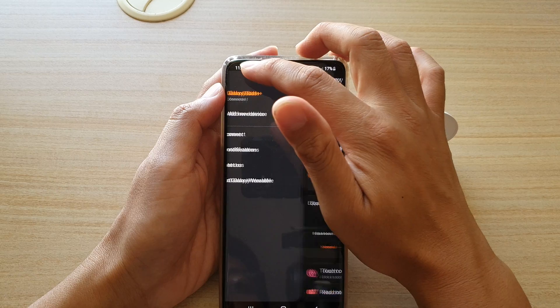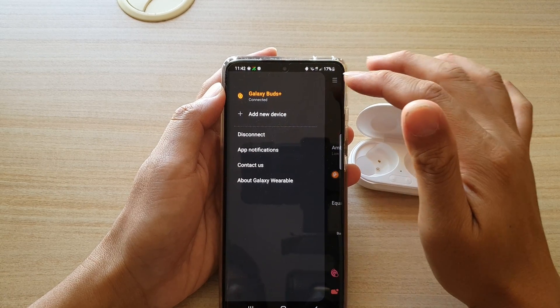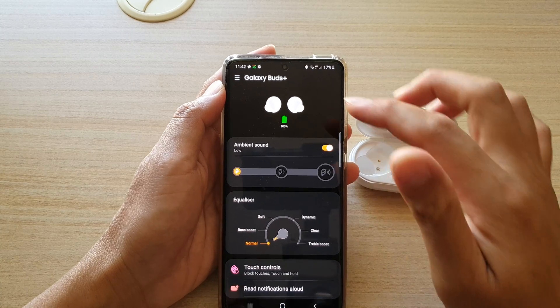If you tap on the menu up here, there is an option where you can add additional Galaxy Buds, such as the Galaxy Buds Pro. So in the same app you can have more than one device connected.